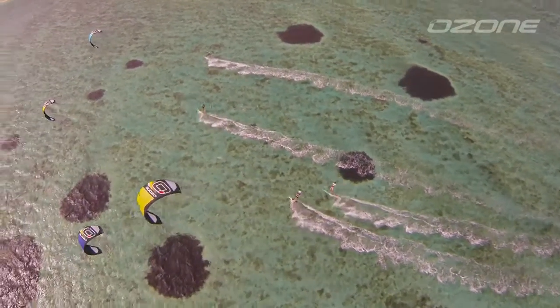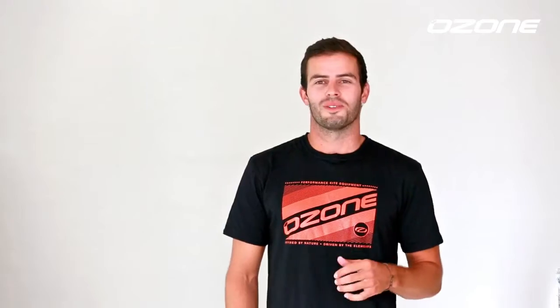Be sure to take a test ride on the new Rio. Here at Ozone, we think all will be stoked with the performance and capabilities, allowing you to easily push your wave riding to the next level.